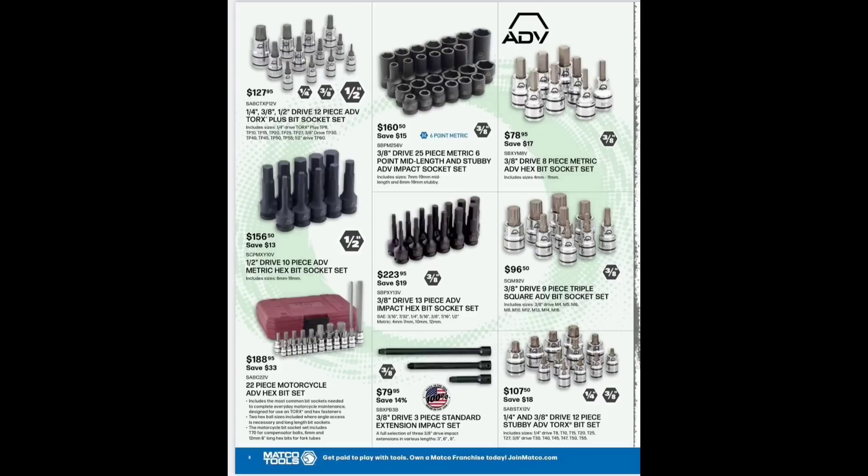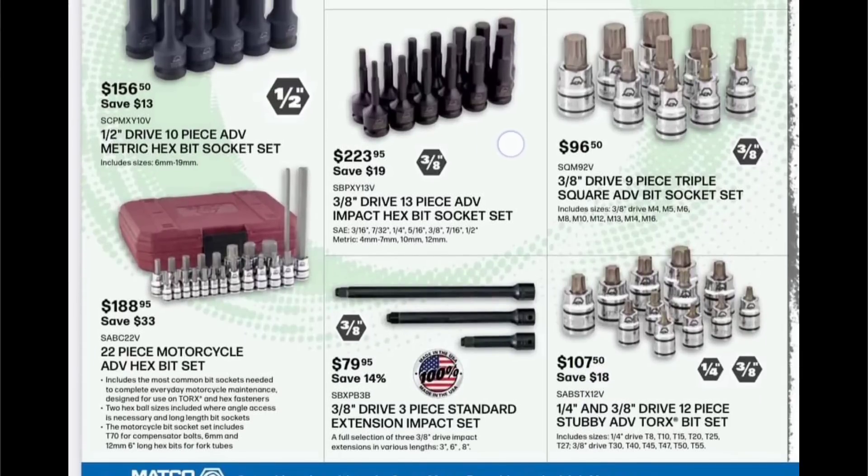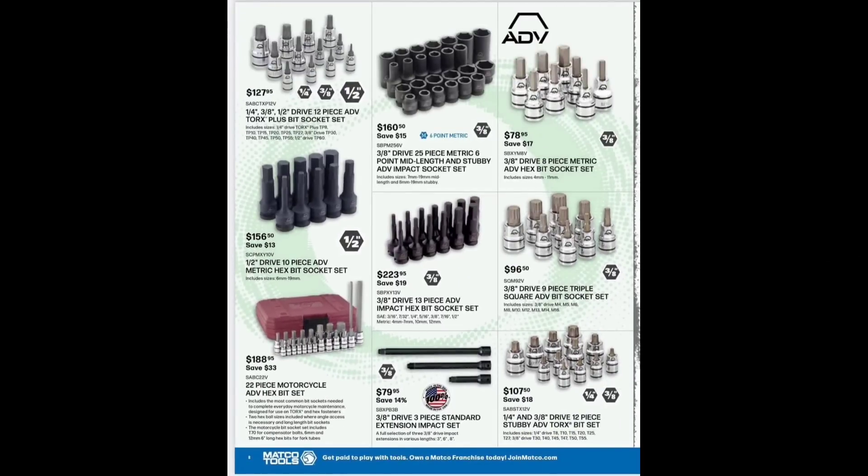Nine-piece triple squares at $96.50. Long impact hex, three-eighths drive 13-piece set at $223. Half-inch drive 10-piece ADB set at $156. 22-piece motorcycle hex ADB set at $188. Three-eighths drive three-piece extensions at $79.95 — not my favorite because they have hog rings. I'm very biased against hog rings. They are made in USA, save $14. I like a detent pin. Stubby and Torx at $107.50.